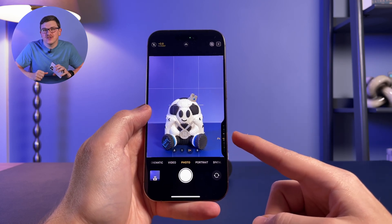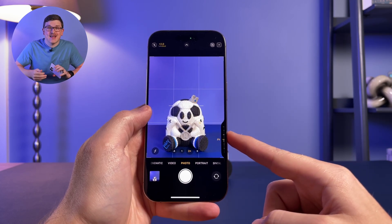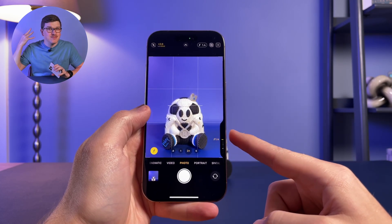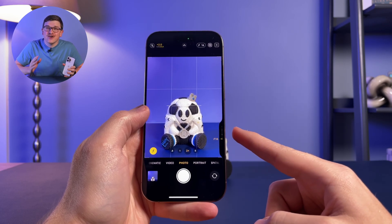The next option is depth of field. This adjusts the amount of bokeh or blur on your portrait photos. A lower number means more background blur, and a higher number means less background blur. This can also be adjusted after you take the photo by editing a portrait photo on your iPhone, so you don't have to worry about getting it perfect before you take the shot.